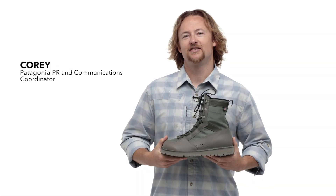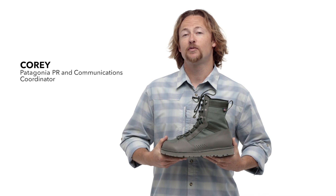Here we have our new River Salt wading boots. These represent a significant departure from anything we've ever done in wading boots in the past. We set out to build a handcrafted product focused on quality, performance, and durability.